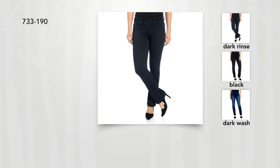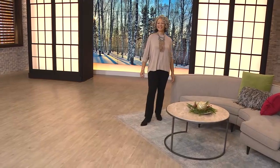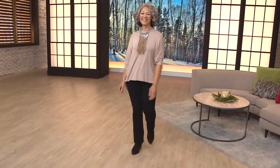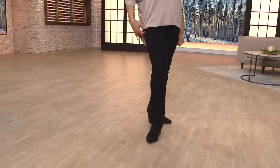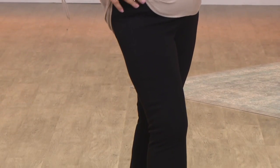We're going to go ahead and share with you these jeans, which are a customer choice, by the way. We're down to two colors only — the black and the dark rinsed. Your item number is 733190. They're a cotton nylon spandex, machine wash cold, tumble dry, and you're looking at an inseam of 30 inches.